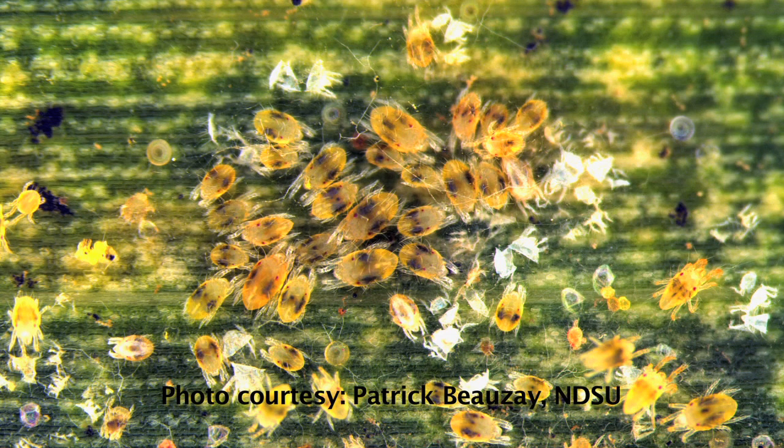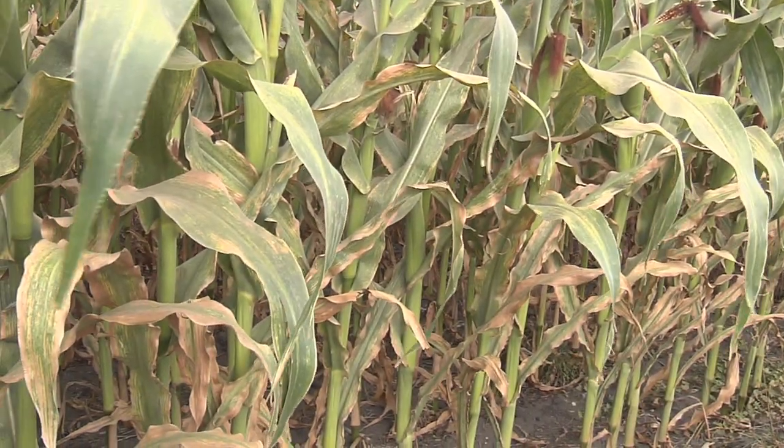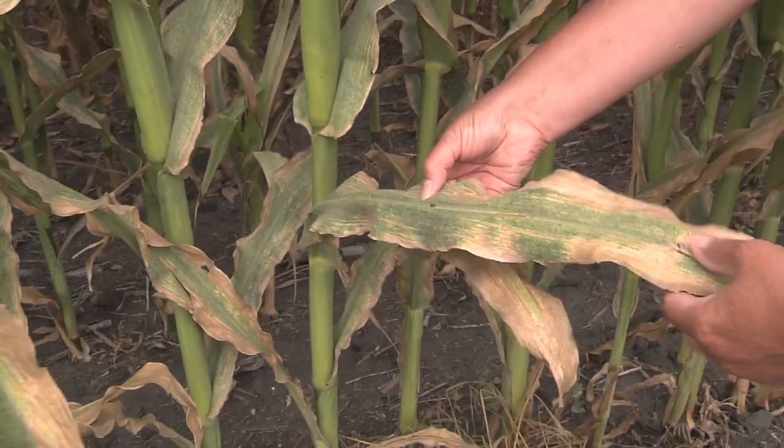When you're ready to go out and scout, you start at the field edge to determine if spider mites are present. Look for stippling on the leaves and/or discoloration.